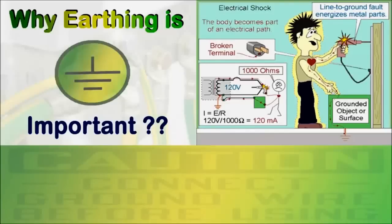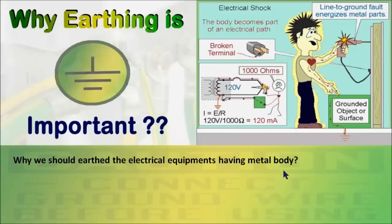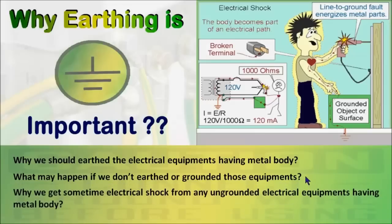Hello viewers, welcome to Tech Study Cell. In this video I am going to describe why we should ground electrical equipment having a metal body, what will happen if we don't ground those equipment, and after this video you will understand why we sometimes get shocked from any ungrounded equipment at home. So let's start.